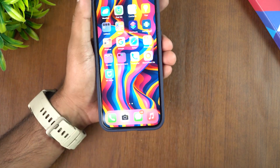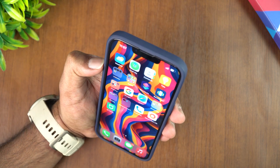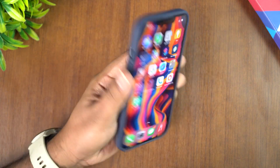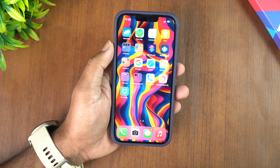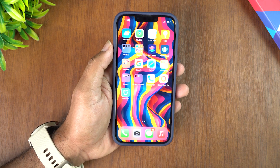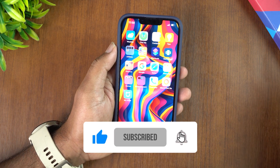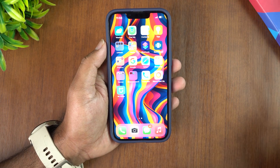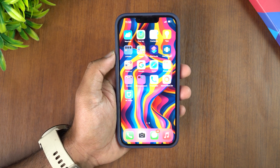So that's the tempered glass screen protector with the Align Master application tool, which works really well for aligning with the display. This is the new Spigen tempered glass screen protector for the iPhone 13 Pro and iPhone 13. The buy link is available in the description — it's on Amazon. It comes as a pair — two tempered glasses — along with the cleaning cloth and Align Master accessory. That's it for this video. This is Normal signing off — thanks for watching, hope to see you in the next video, have a great day.